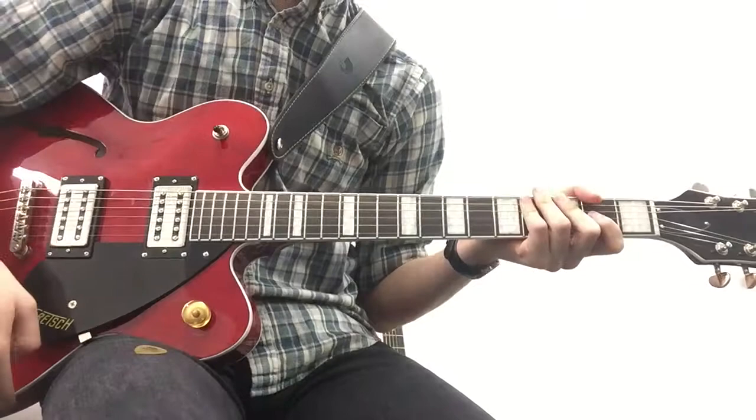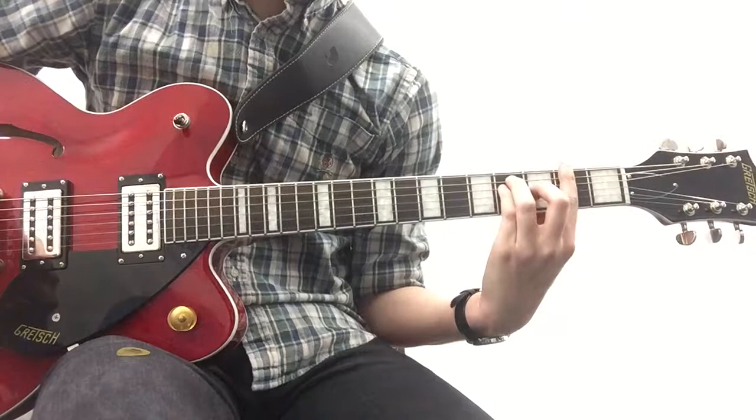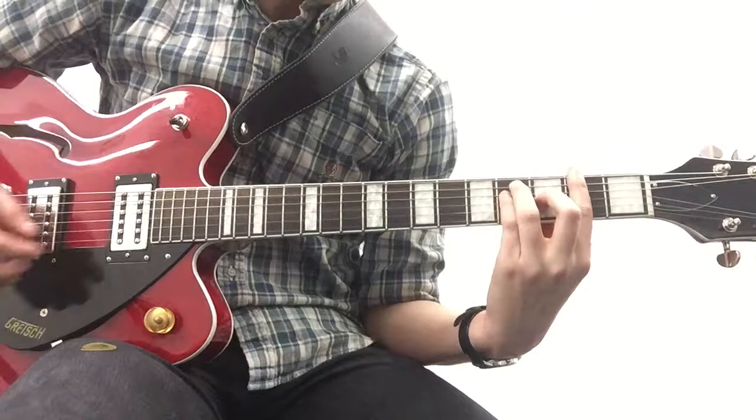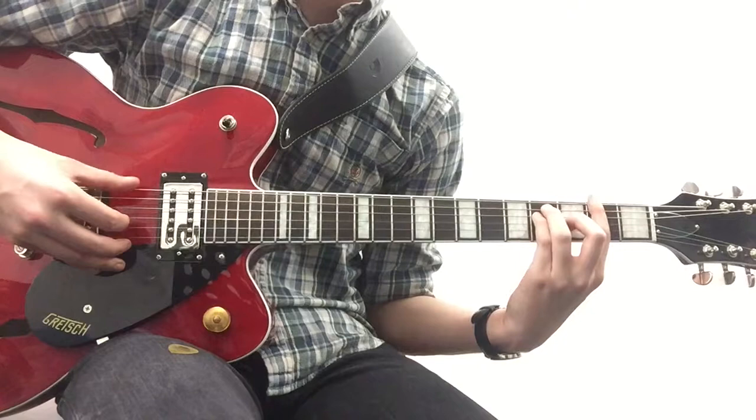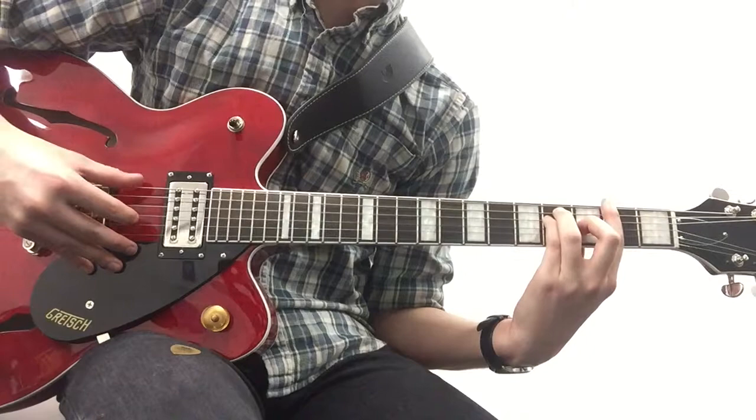Walking from that bit into the next part, it's just this one where you're barring the second fret with your first finger. You're putting your ring finger and your pinky finger on the fourth fret of the A and the D, and you're putting your middle finger on the third fret of the G. You're basically doing the same picking pattern but moving it down a string, so your thumb is on the low E.